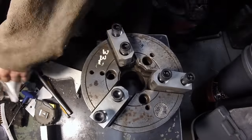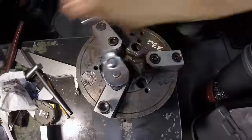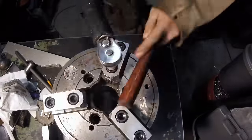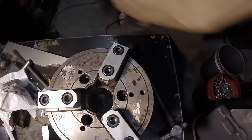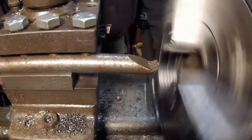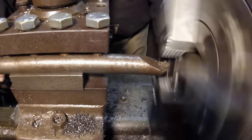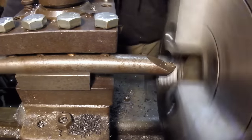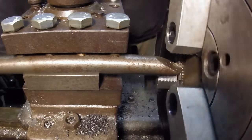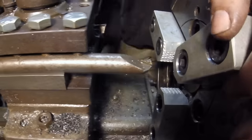Now we've got them mounted to the chuck with a slight press fit, which I'm fine with. Everything's mounted up in the lathe and we're going to take a cut on these to bring them all to the exact same size. I've got a piece of bar stock with the master jaws pressed up against that to put some pressure on them.